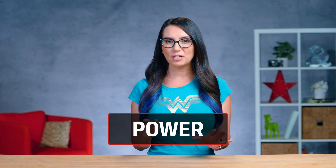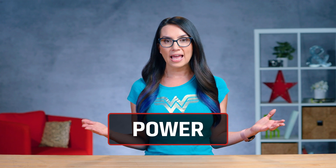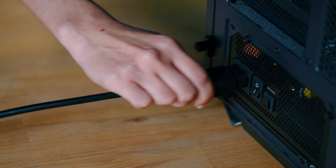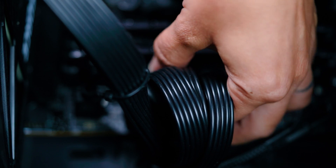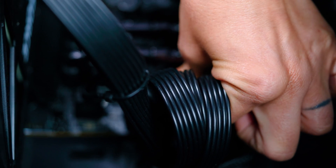Sometimes PCs just won't power on, as if they are completely dead. In this case, double check the power cable's connectors on either end. Make sure the power cable is securely connected to the power supply and outlet. If it still doesn't power on, check the 20 to 24 pin cable on the motherboard — it may have become loose over time or during your latest upgrade. If this all fails, change to a completely different outlet and power cable. If this still fails, you may need to purchase a new power supply.